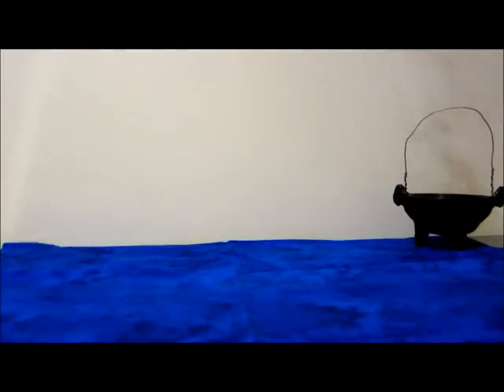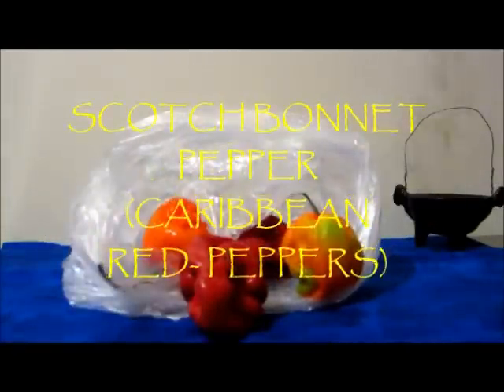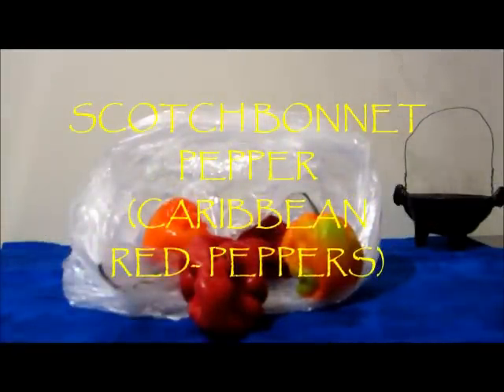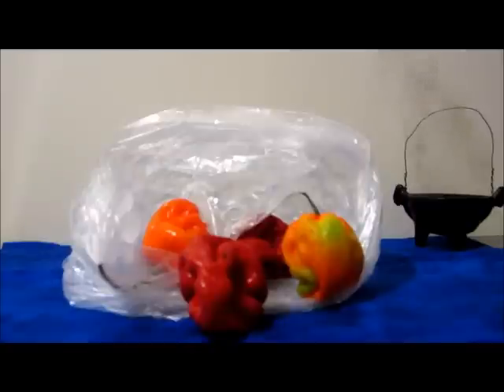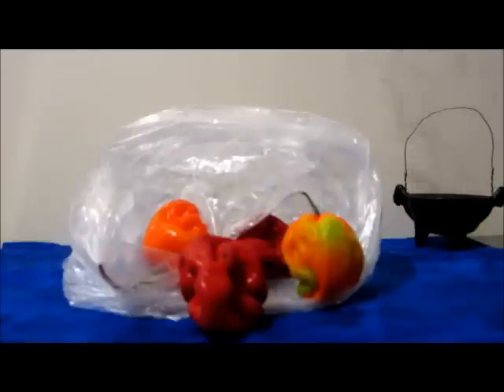Hey guys, so tonight because the moon is in Leo I want to show you guys a few things you can do for defensive magic. The first thing I want to show you guys is these scotch bonnet peppers - they're really really hot. So if you have someone that's been bothering you and you want them out of your house, or you want them to start fighting and cause a breakup, be it a friend or a relationship, I'm going to show you what you can do.